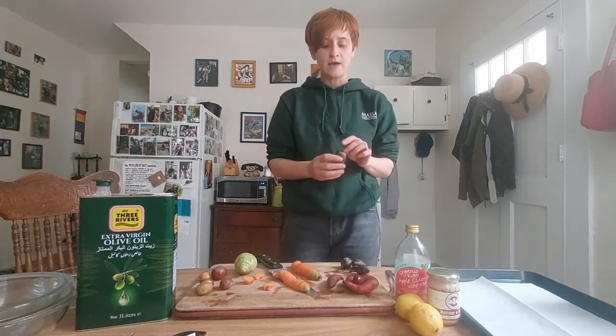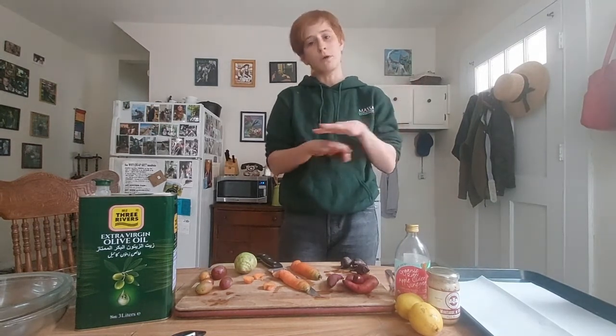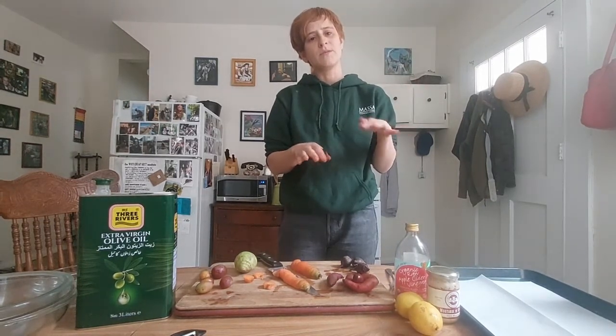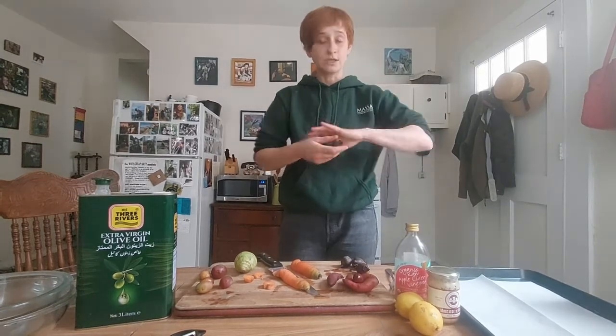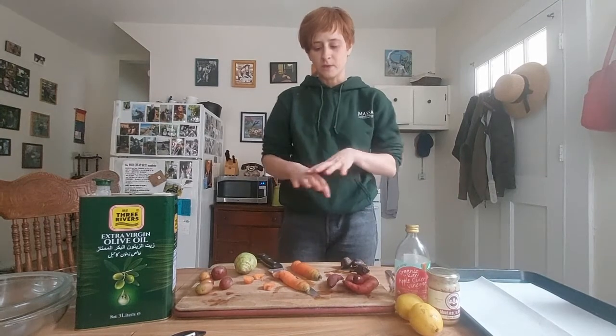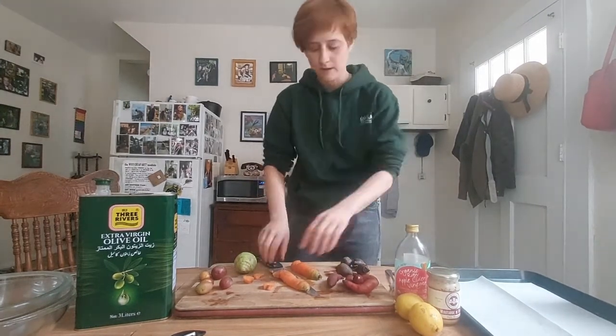Beets as well — you can roast a beet, put it in tin foil, throw it in the oven, no oil, no anything. Depending on the size, cook it for about 20 to 40 minutes and once it's cool the skin just comes right off. Because these are so tiny and because I want to roast everything together, I am going to peel the beets. I won't peel anything else.